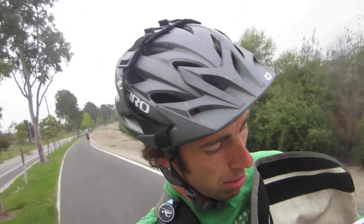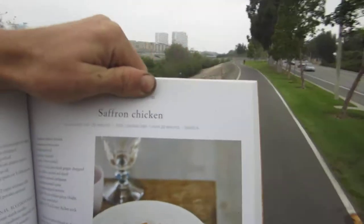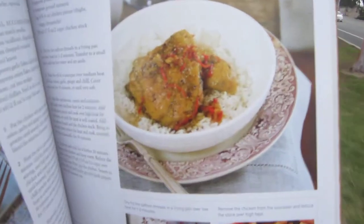There it is — the saffron chicken. Shoutout to Anthony D'Alboa for no reason! Saffron is an amazing spice — I'll put the Wikipedia link about that below. The saffron chicken: 25 minutes prep, one hour total, serves six. Look at those little red things — those are the saffron threads.